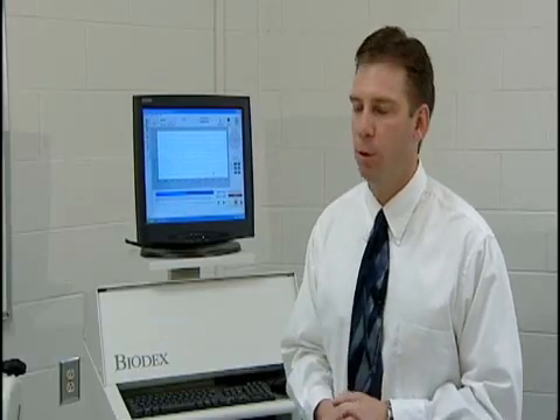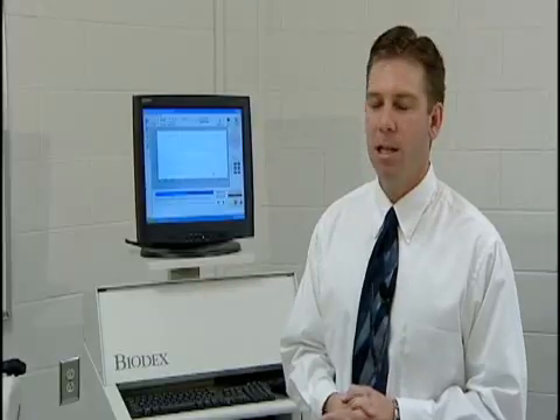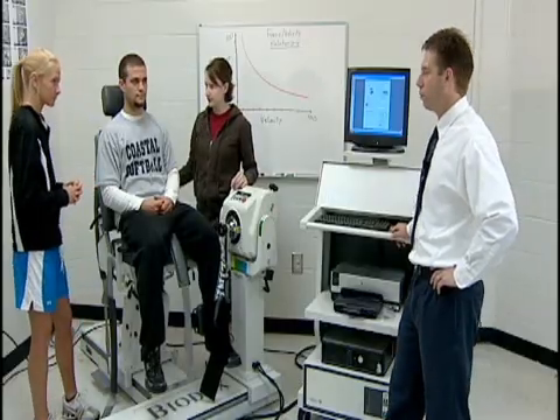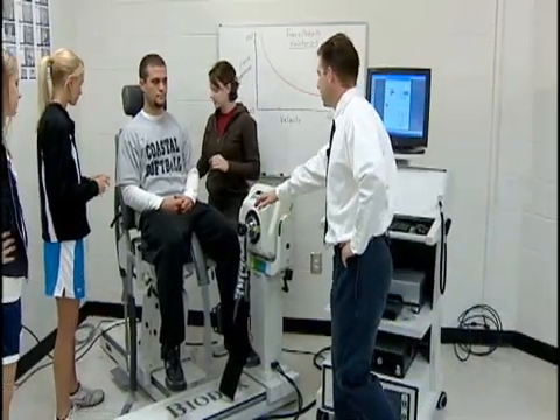We can use this system to test not only knee strength but many other muscle groups and limbs as well. We're going to do an isokinetic test on Zach. The first thing we need to do is strap Zach down so that we can isolate the muscle groups we're going to be testing — the quadriceps and hamstrings.